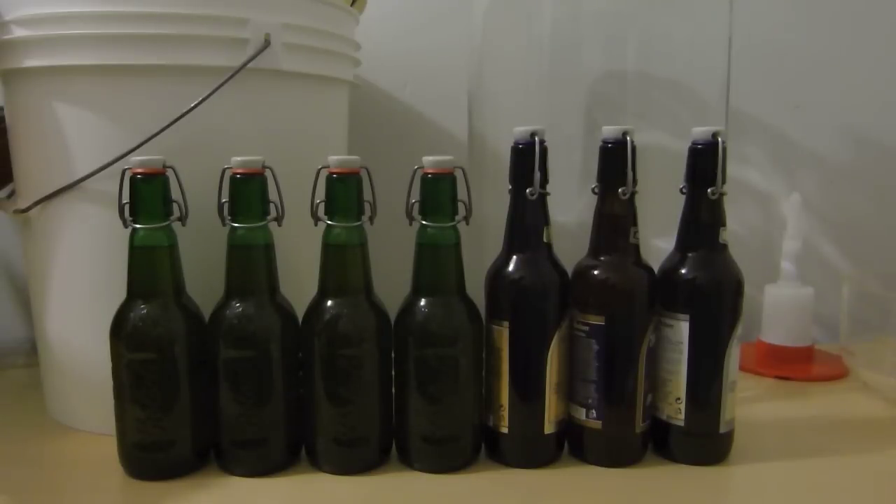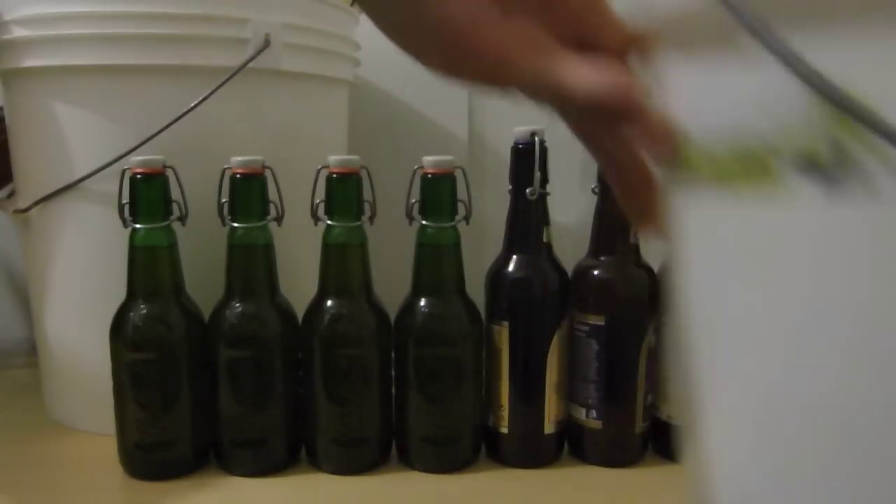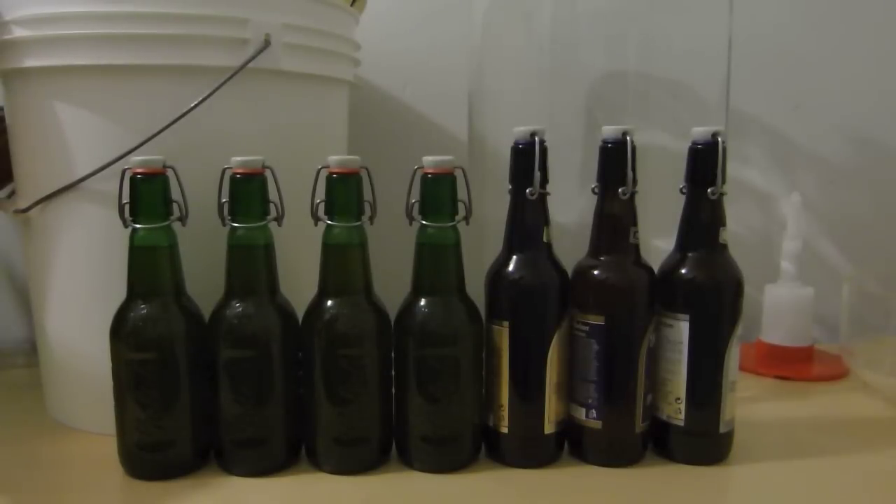So what I did was, I mixed things in my smaller bucket. I worked some numbers out. Usually for about a five gallon batch of beer or cider, you would bulk prime with about 170 grams of dextrose sugar. So I worked it out, split it into five, and came out with about 34 grams for one gallon.